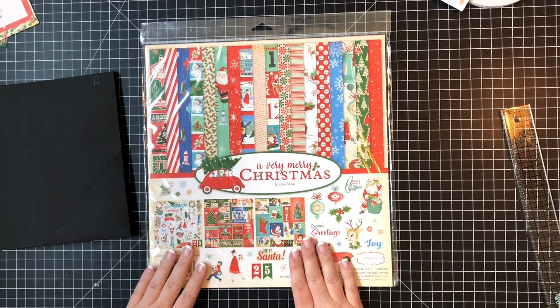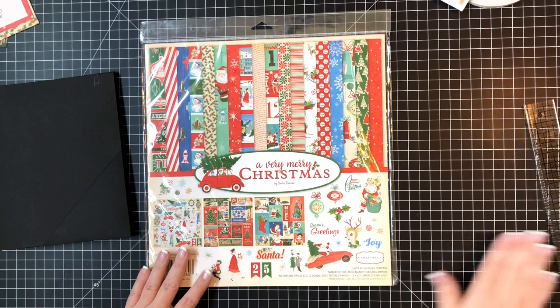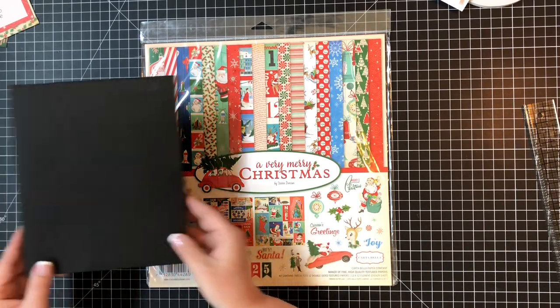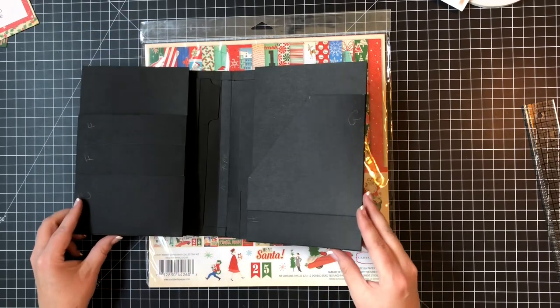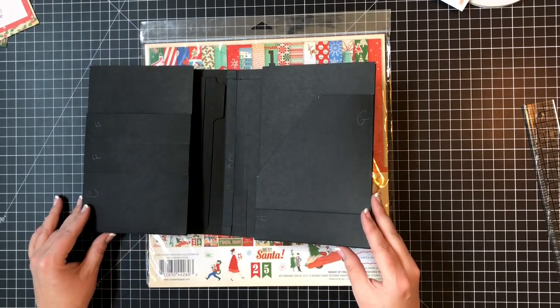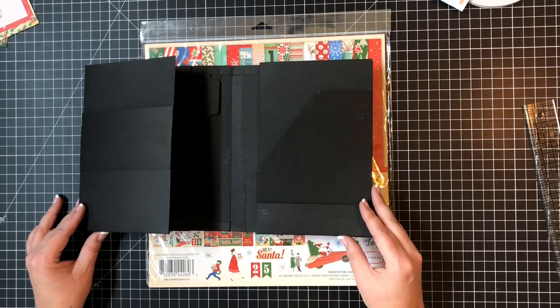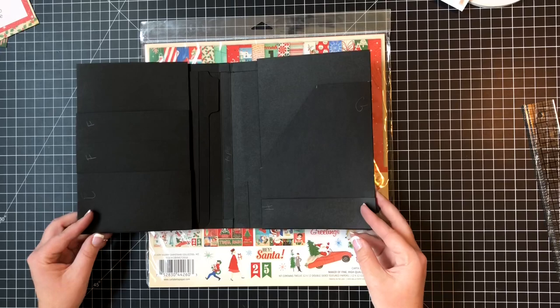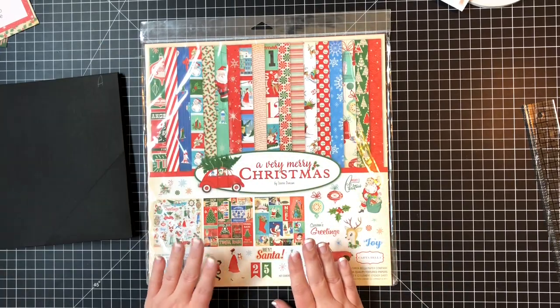Hi guys, welcome back to the next video of our Prompted Memories Christmas folio. In the last video we got our base made, so if you're joining us midstream, go and look on my playlist for Christmas folio - the Prompted Memories album that we're working on.